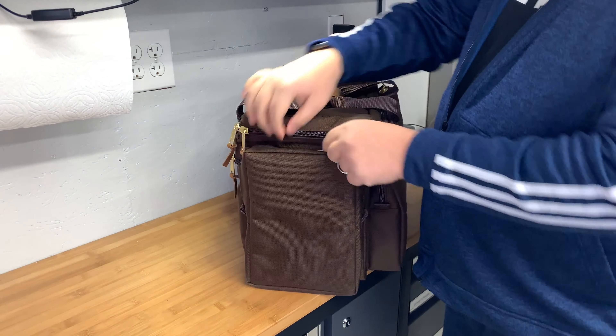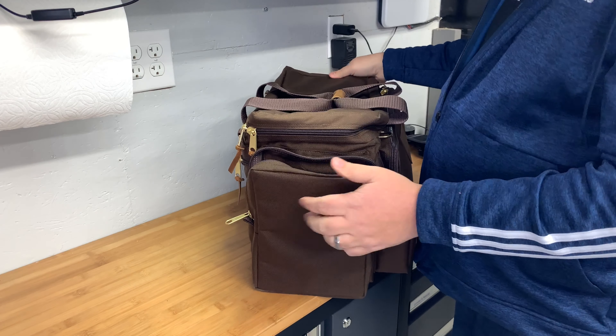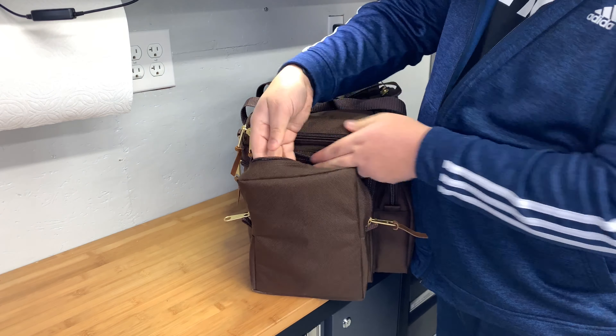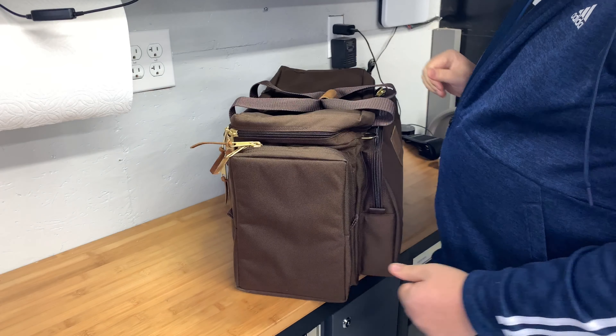This last end is basically a replica of the first end, just minus the luggage tag — padded, large, with no compartmentalization inside.